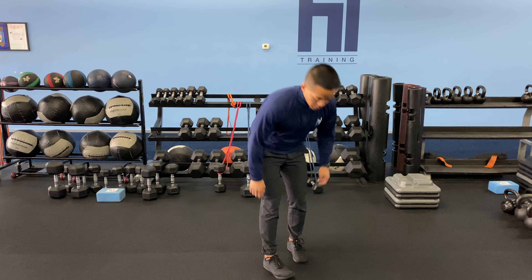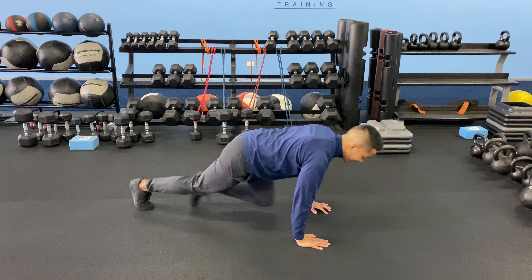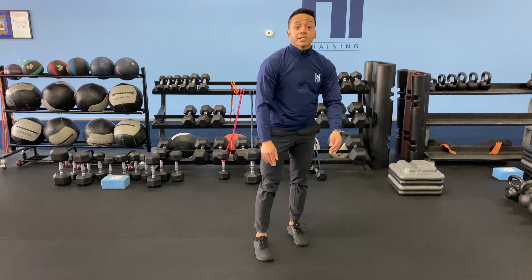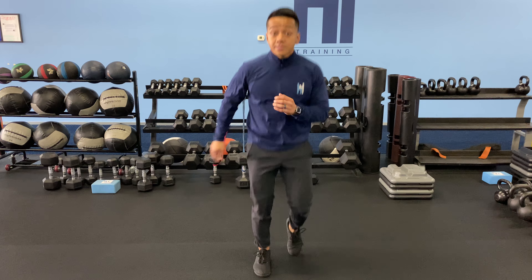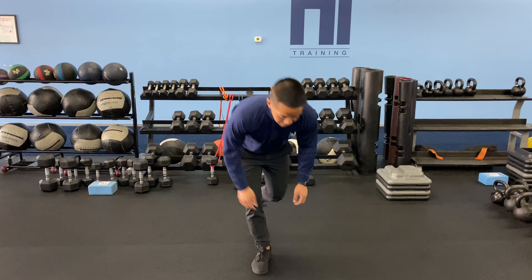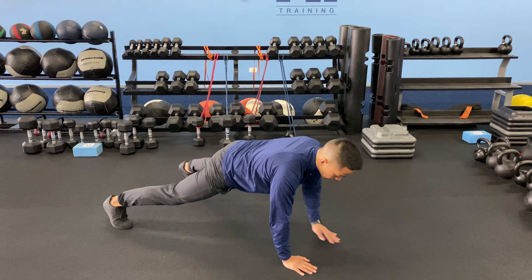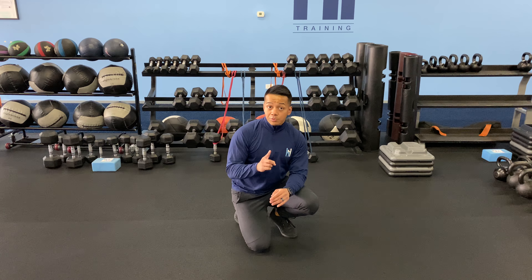So the exercises: you're going to start on the floor — mountain climbers, ten each leg. Once you're done with ten each leg, on your feet for the ollie shuffle, ten each leg. Then back down to the floor for shoulder taps, ten each side. Once you're done with all three exercises, that counts as one round.